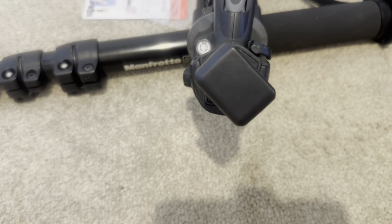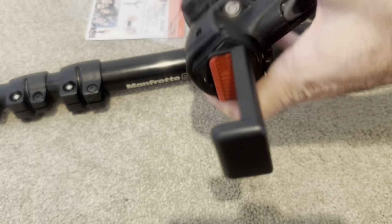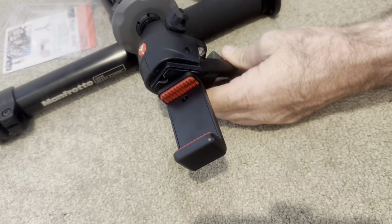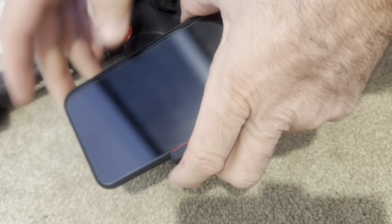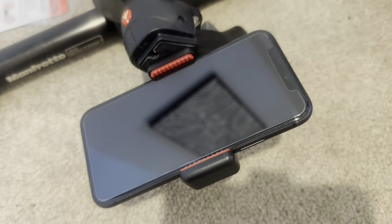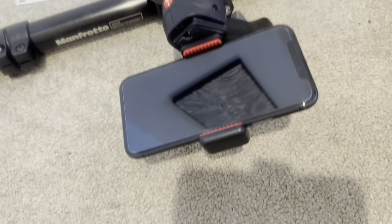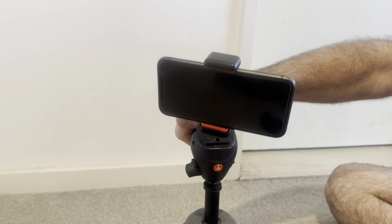Now, do you want to put your phone on it? Phone on. And there we go. You can see it in the background. It's pretty robust. 360 — you've got full rotation as well.